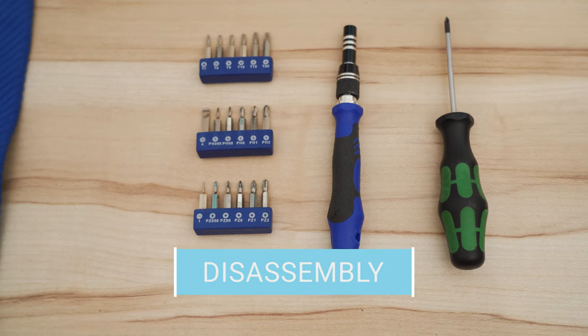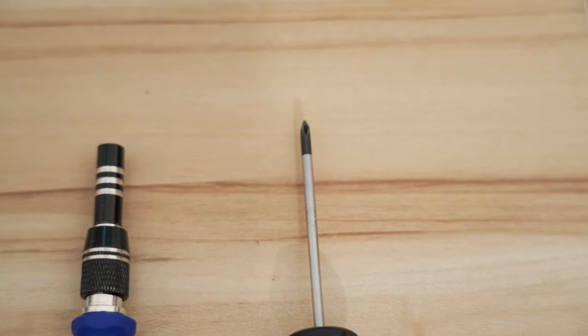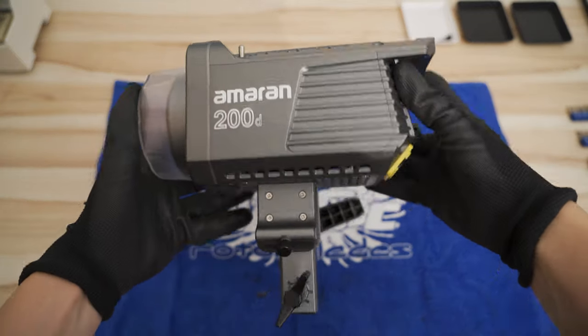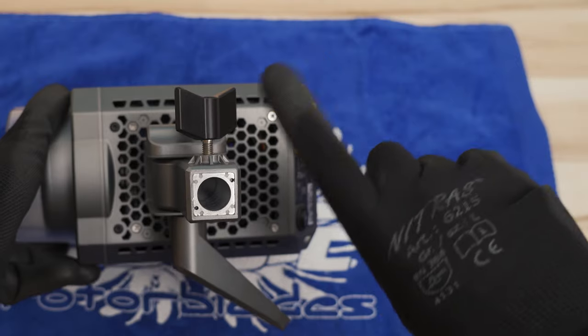For this replacement you need a Torx T10 screwdriver and a small slim Phillips tip screwdriver. I would recommend wearing gloves to not leave any fingerprints. Fortunately, all important screws are easily accessible from the outside, though unfortunately we need to take apart everything except for the yoke.